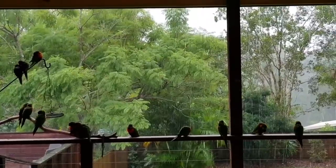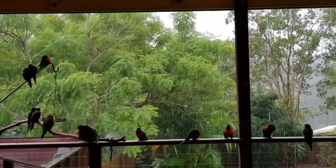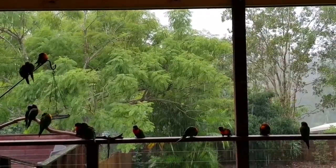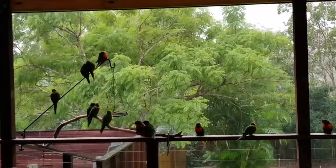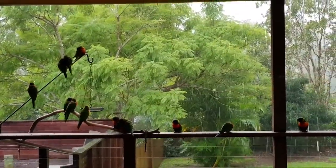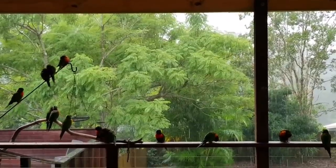It's quite a rainy, cold morning in the usual sunny Queensland in Australia today. We've got some rainbow lorikeets here on the railing, sheltering from the rain on our deck.